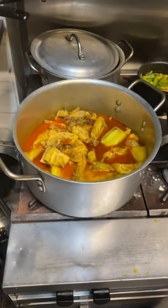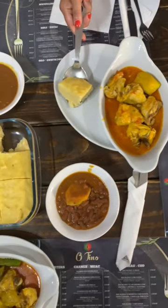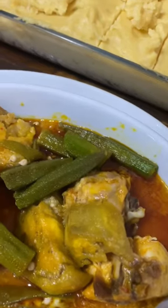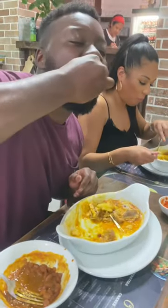Mama then moved on to the muamba — basically chicken cooked in palm oil and okra is added to it — and look at that spread. The beans was lit, the chicken was lit. Angolan food bangs man.